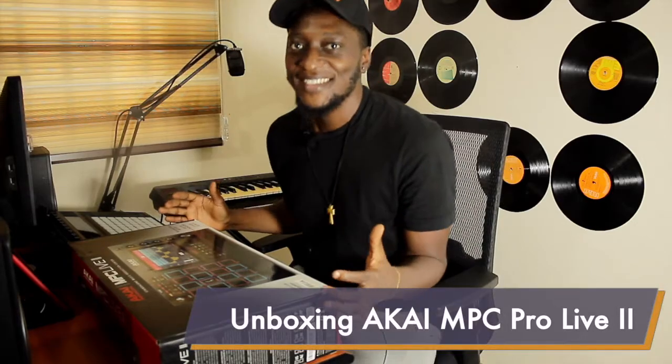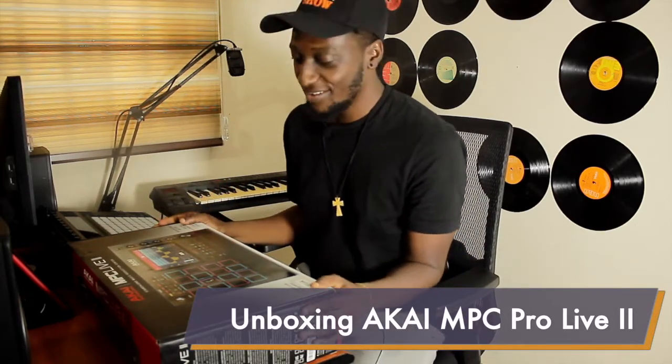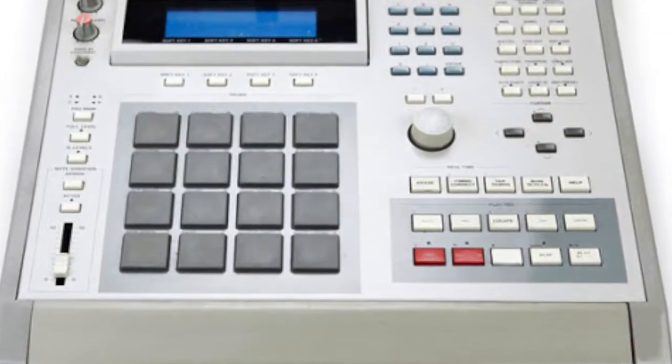Welcome back to this amazing channel. I'd like to introduce myself — my name is Amos Kantiok. I'm a music producer and I've been doing production music professionally for over 10 years, so I know a lot about gear. I've been using Akai — not this version — I've used the MPC 3000, the MPC 2000, 3000, 4000, 5000, and the MPC X. In today's video we're going to be looking at how it all compares to this.